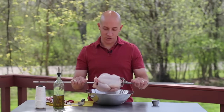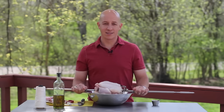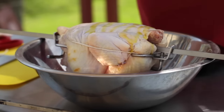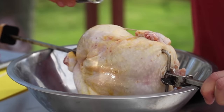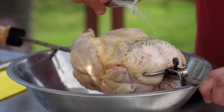When it comes to seasoning a rotisserie chicken, I always wait until the bird is placed on the spit — it makes things a lot easier. Place the spit over a large bowl or even your kitchen sink. Brush the chicken with olive oil and then cover with your favorite rub. Rotate the spit as you work the ingredients onto the chicken. The bowl makes it a much easier process to manage.